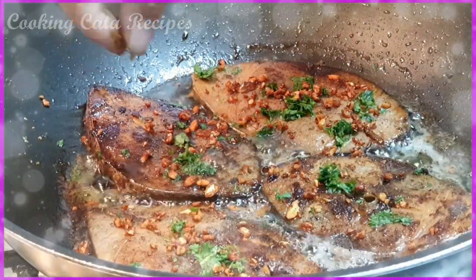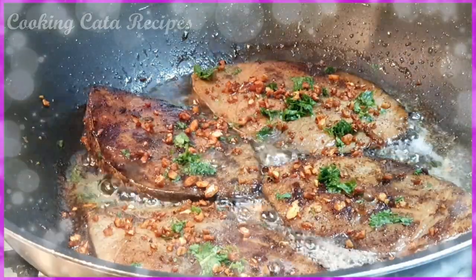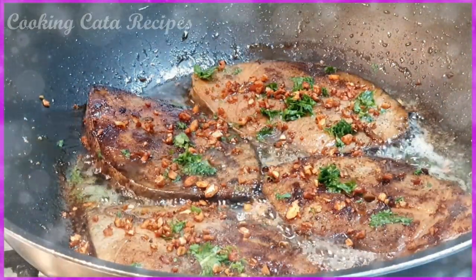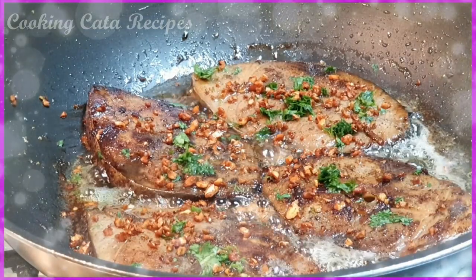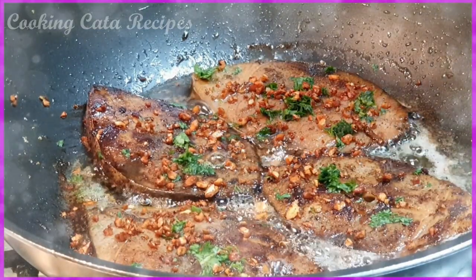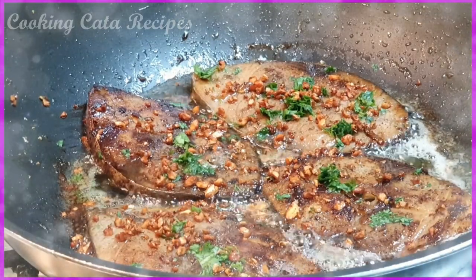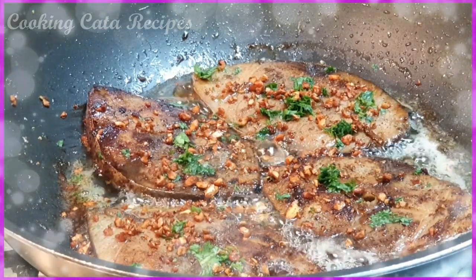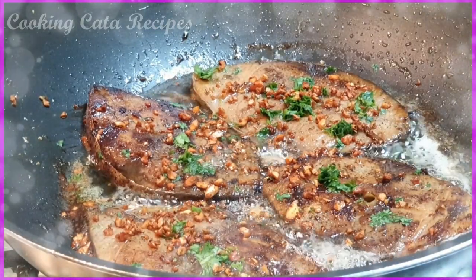Pag ito na, pwede mo nang ilagay sya for garnishing, mga meses. Napakabango niya. Napakasarap yan. So, I hope mga meses na may natutunan kayo sa aking new recipe. Masarap yan, napakasarap at napakabango. Ayan — muto na sya. And thank you for watching, mga meses. Bye-bye. And God bless us all. Ingat tayo lahat, mga meses.